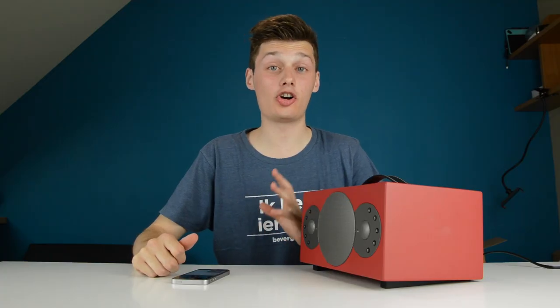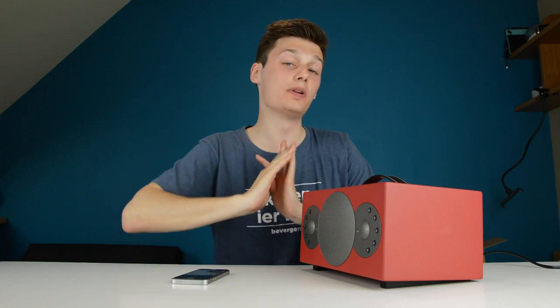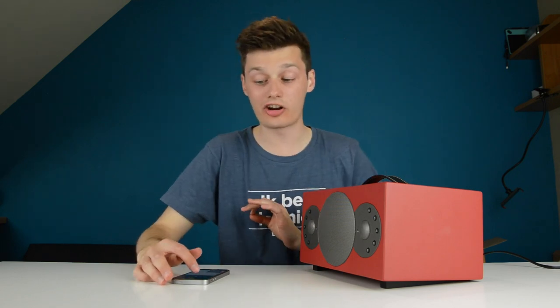I'm just going to keep talking at the volume I'm talking at right now so you can hear how loud this actually is. This is the complete loudest volume — the loudest of the loudest — so I'm just going to start talking right now.